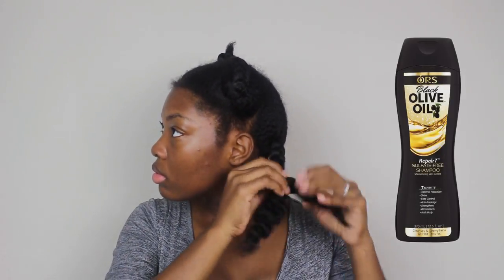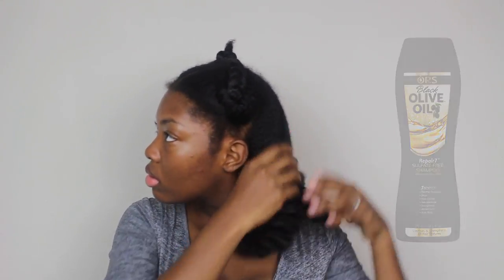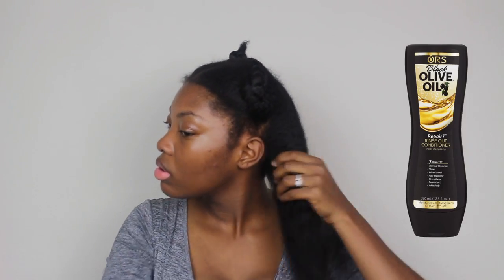I'm starting with my hair already washed and plaited into four different sections. I washed it last night with Aura's Black Olive Oil sulfate-free shampoo and then I conditioned with the rinse-out conditioner.